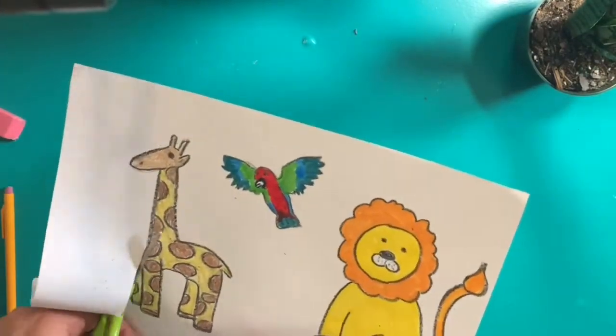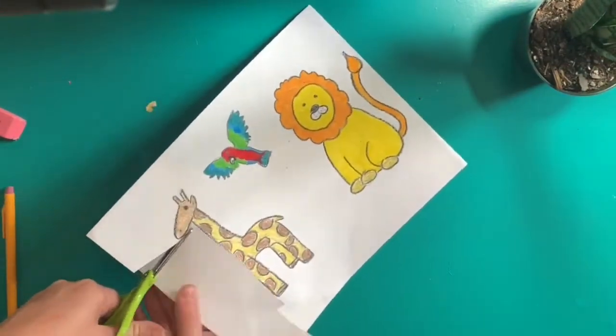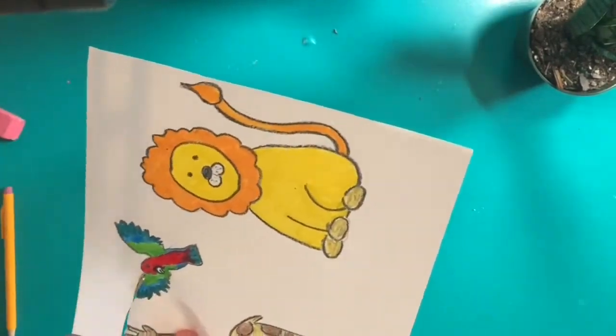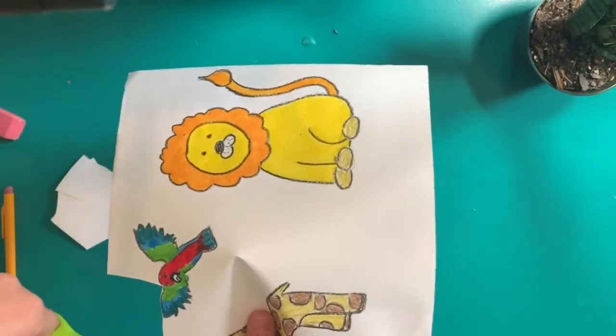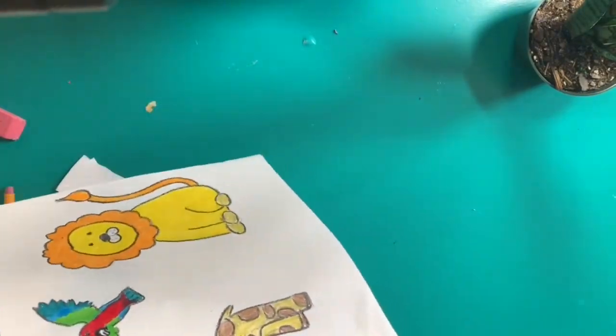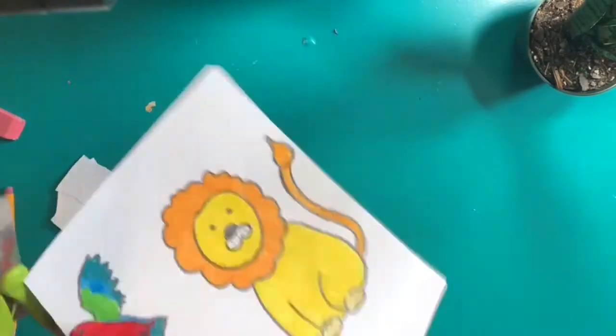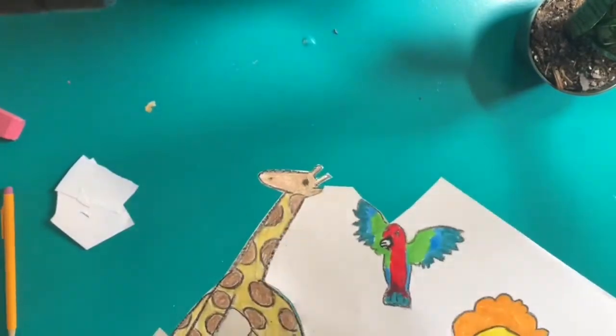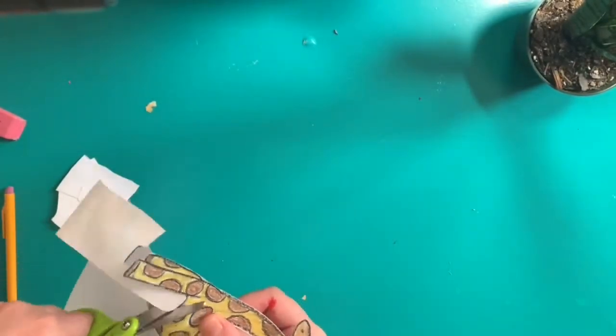First we are cutting out our animals. I go very carefully, making sure to move my paper as I go so that I don't cut off any parts of the animal. Take your time with this step to make sure that you are cutting right on the outline of your shape. I'm flipping my paper as I go so that it's easier for me to access different parts of the paper with my scissors.